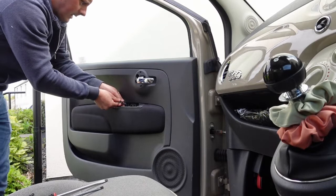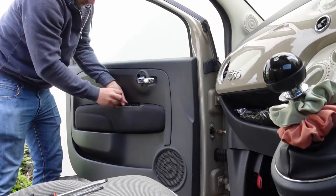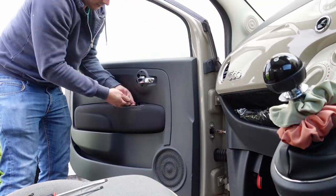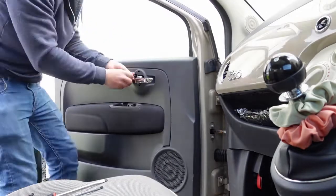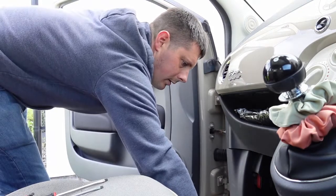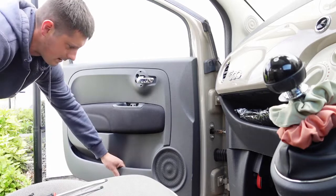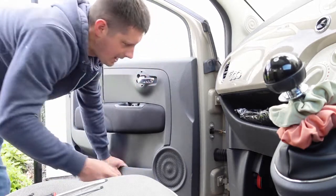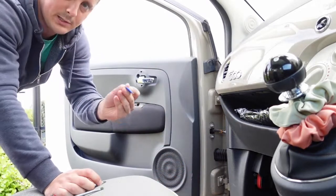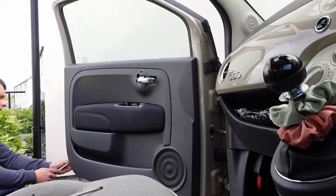Now with a five mil allen key I'm going to back out these three bolts. And now with a flathead screwdriver you can pry this off - obviously just be careful because you are up against paint, so you've got this small bit of plastic just to put in between to reduce any risk of chipping the paint.